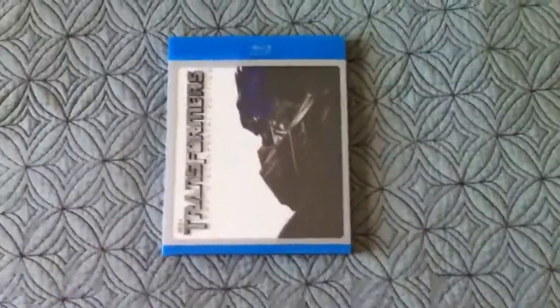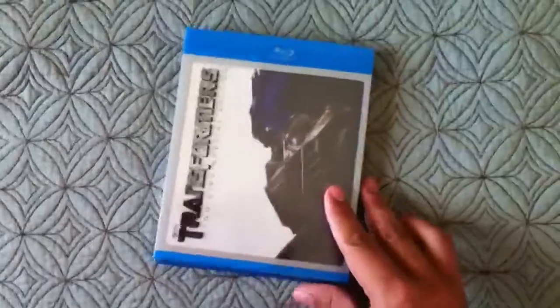Hey guys, it's Isaiah and Eric's Review, and today we are reviewing the Transformers 2D Special Edition Blu-ray. Here's the front cover, the side cover, and here's the back.